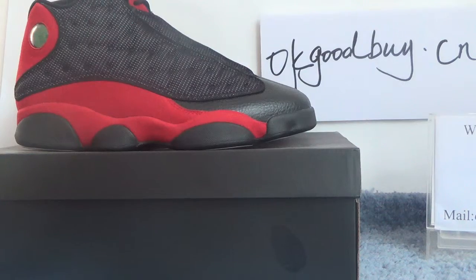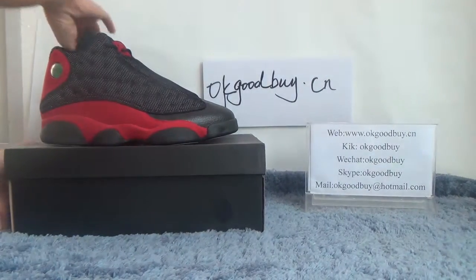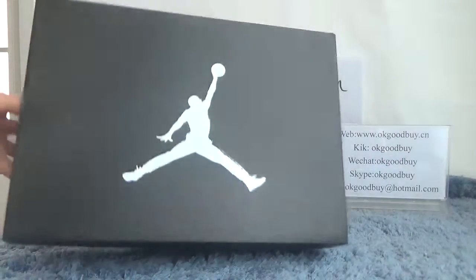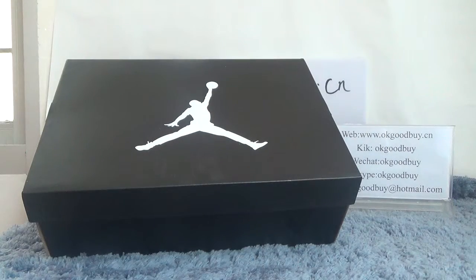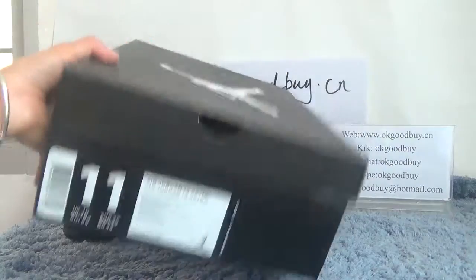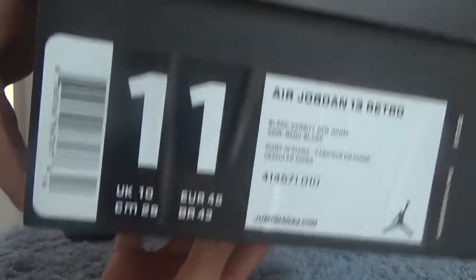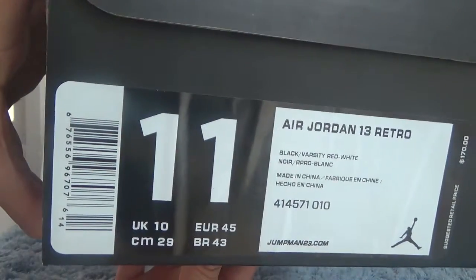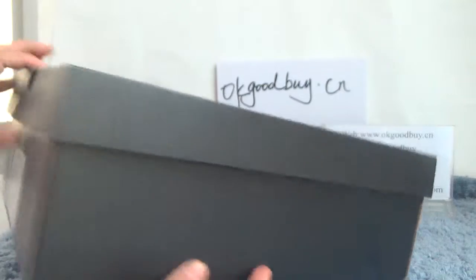Now first I will show you the box. Look at this box — it's a black box with a Jordan logo on it. Turn to this side and we can catch the information about this shoe.